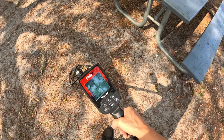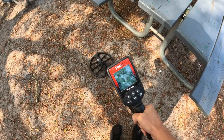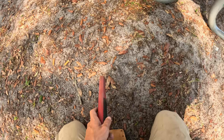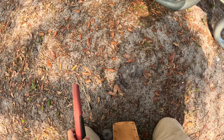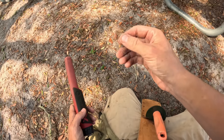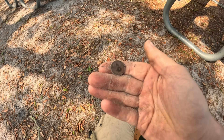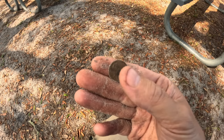Next to the picnic table right here — here's a high one. It's reading 69 on the ID. What is a 69 on this machine? It's right towards the top — maybe a coin. And just in time, my first coin acquired with the Nokta Findex — it's a 1993 penny!